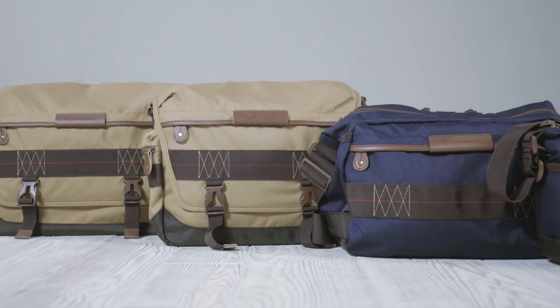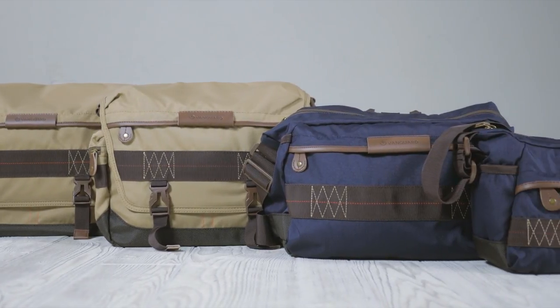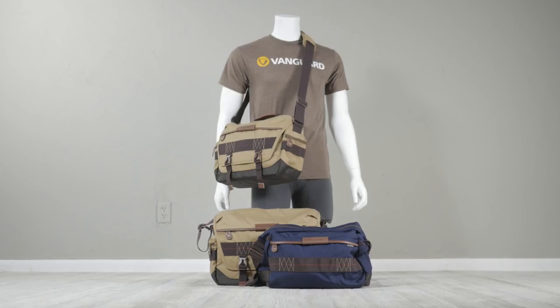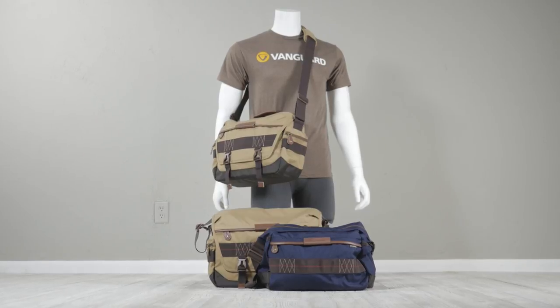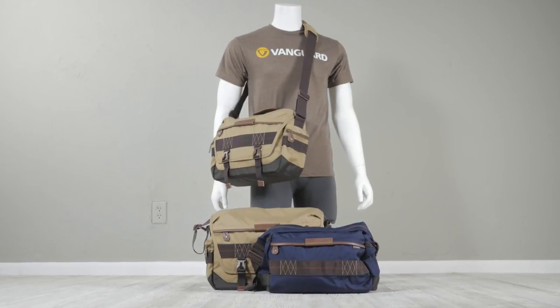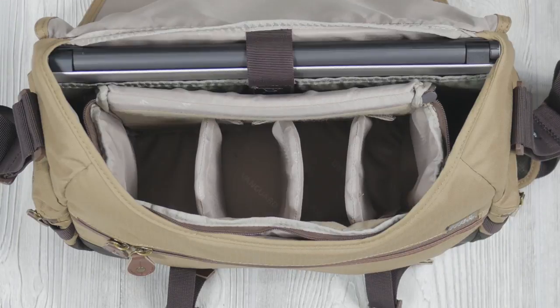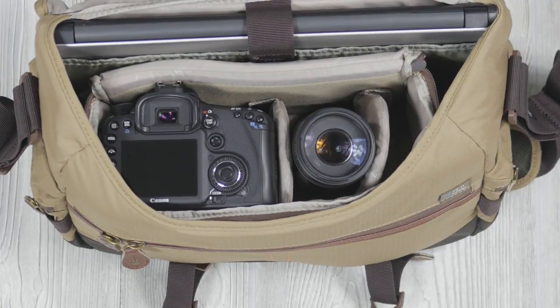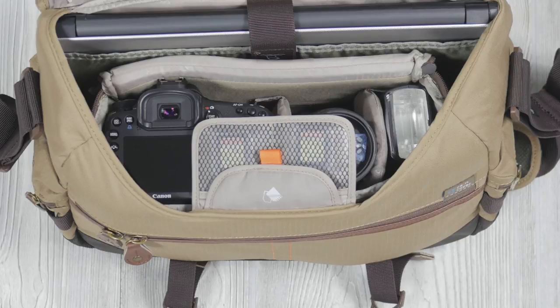The Havana shoulder bags are all great carrying options for DSLRs, but they range significantly in storage size. Havana 38, 36, and 33 function as messenger bags, enabling you to carry a laptop plus a DSLR with the lens attached, multiple lenses, a flash, and accessories.